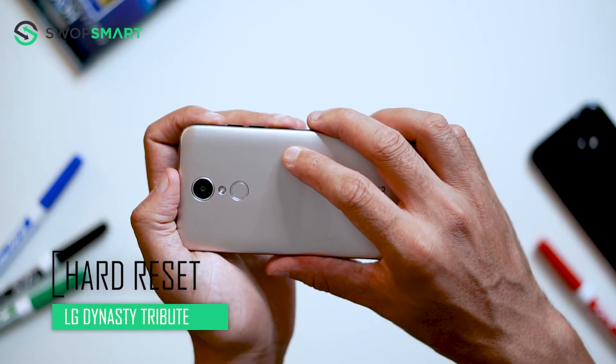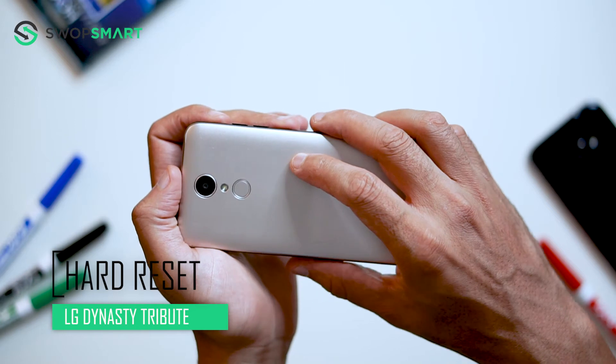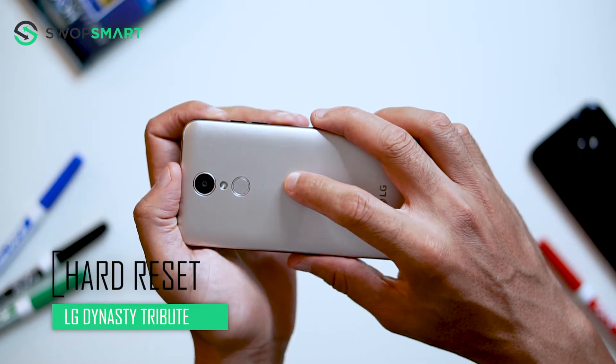Hello everyone! On today's episode of Get Smart with SwapSmart, we will be teaching you how to hard reset your LG Tribute Dynasty for Sprint or Boost Mobile.